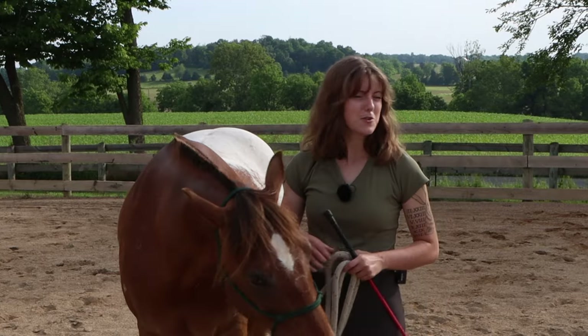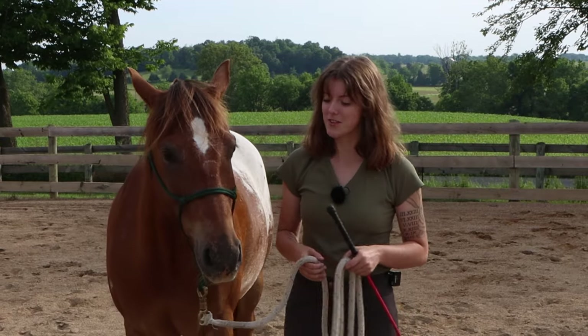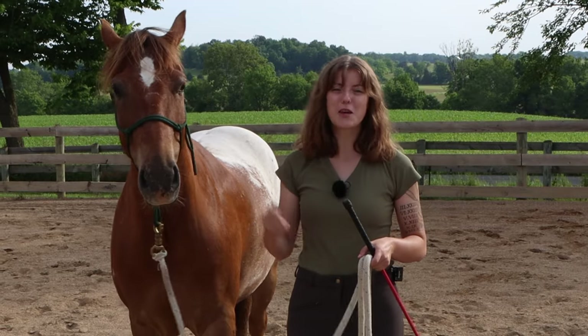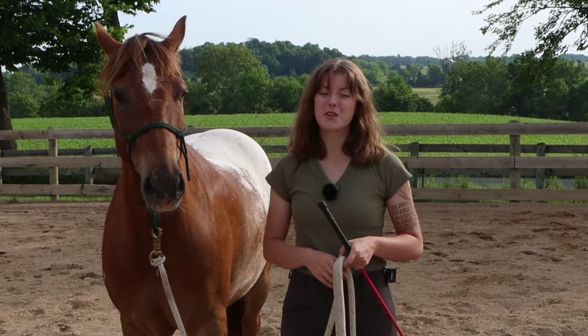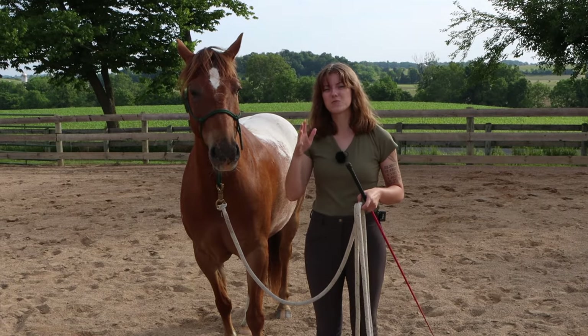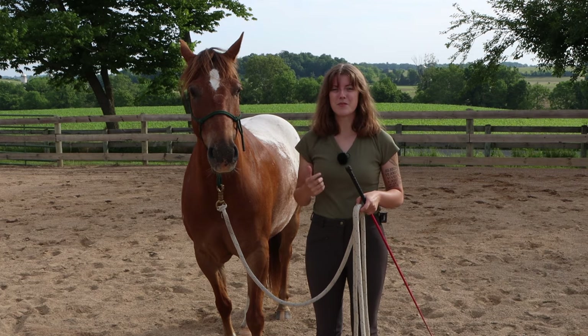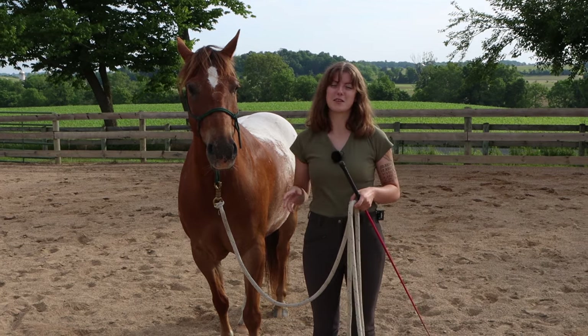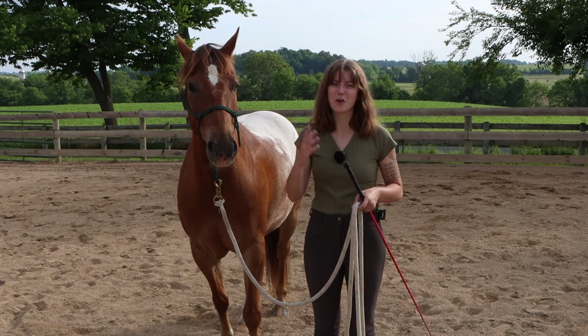For example, Tucker reared recently — he reared with me while I was on him, so I got off and lunged him and worked him so he would understand that was wrong. That's actually happened before with other horses too. They realized pretty quickly that rearing is going to get them a lot more work compared to moving forward and going on.